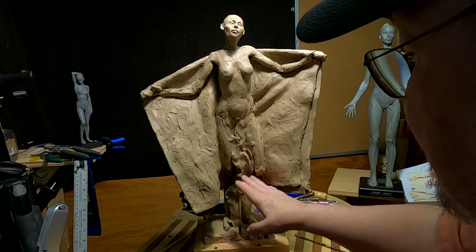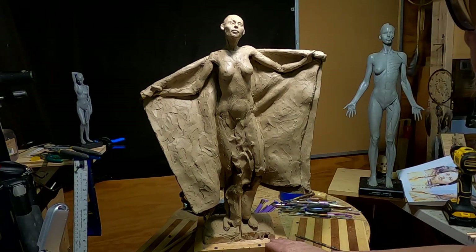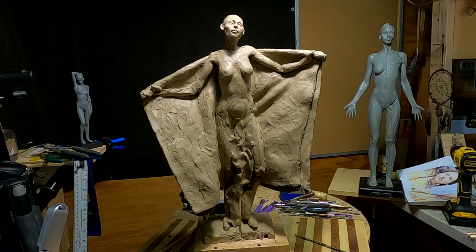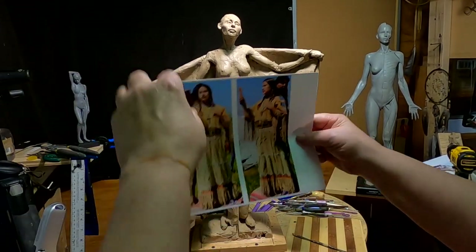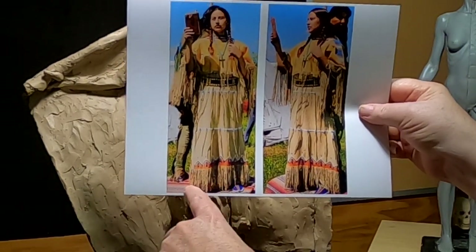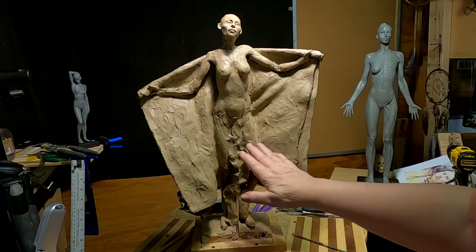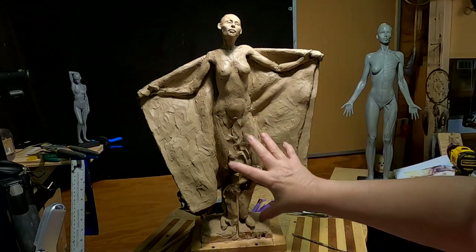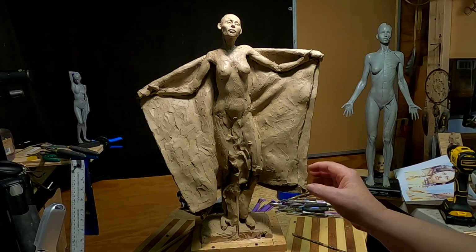The dress is going to go down to her feet because of the fringe — it's a Southern Cheyenne dress. As you can see, it goes right down to her feet, and that gives it nice support for the weight above. That's what I need: good support for the clay.